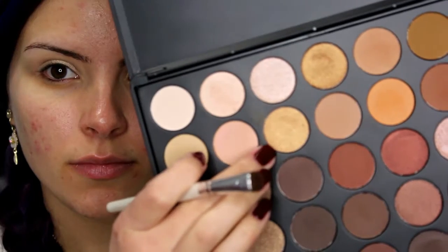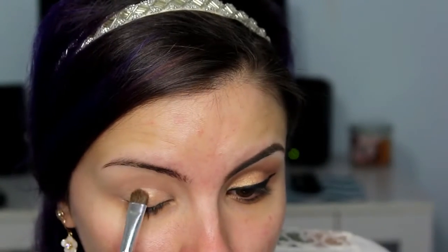I am going to take a flat synthetic brush and apply this all over the lower part of my lid, just to give something for the shadow to stick to. And I am using the Morphe 350 palette, taking this shimmery champagne gold color and applying that all over my lid where I just applied the color tattoo.